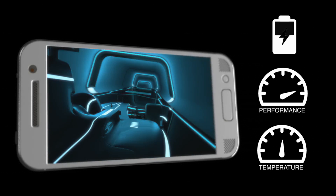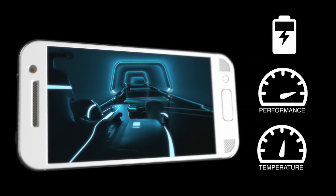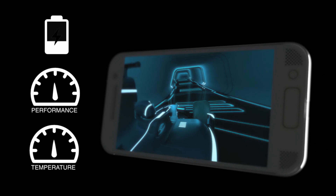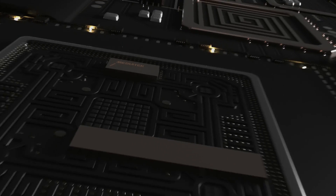The system power allocator will intelligently control charging speed while playing an advanced game, for example, prioritising game performance over charging when the battery level is sufficient. Alternatively, it allows fast charging when it won't affect the foreground application or when the battery is critically low.